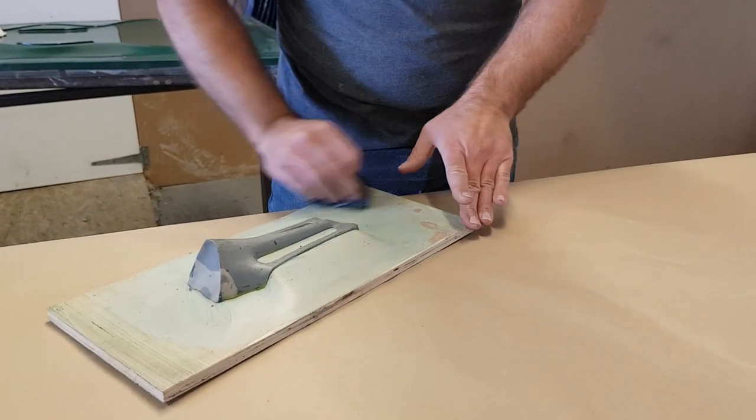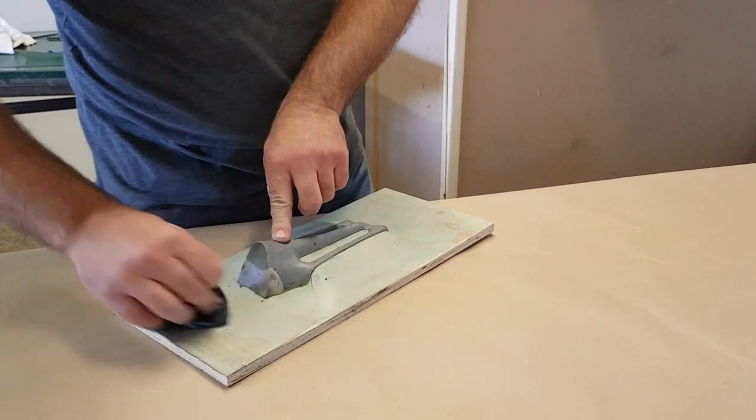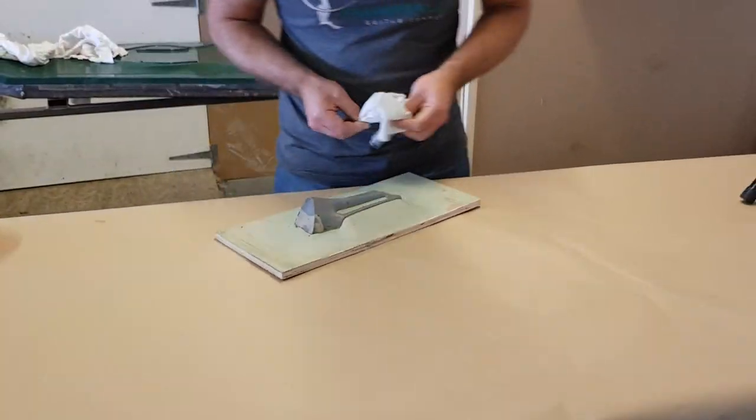It's nice to get back to actually getting this thing finished — I think we're nearly three weeks into this now. But I think within a couple of days we should be ready to actually make the very first instrument.